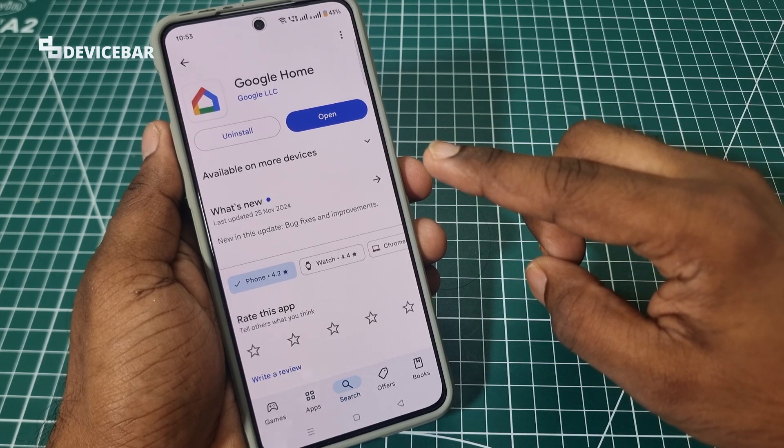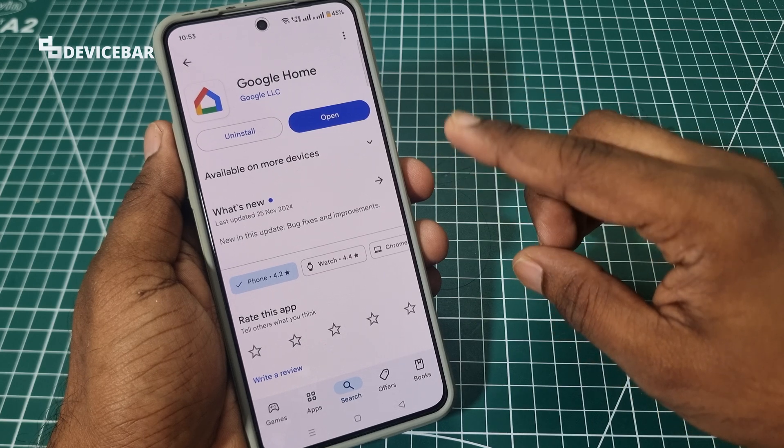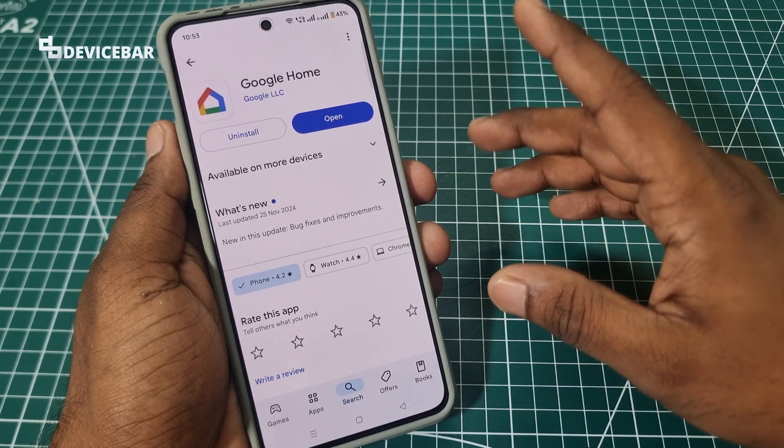First, we need to have the Google Home app for this. It is available for both Android and iOS devices like iPhone.